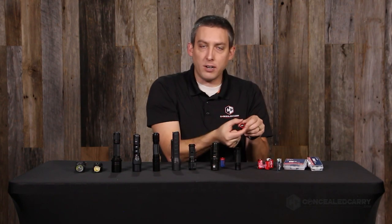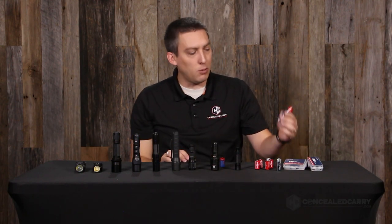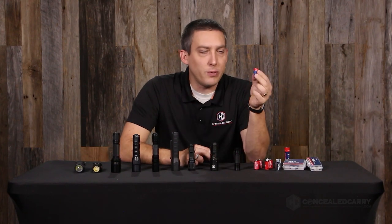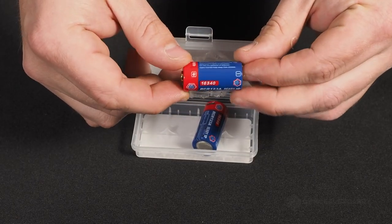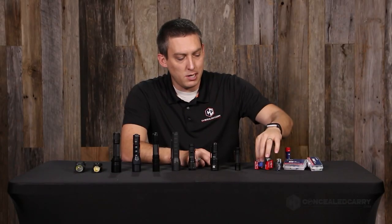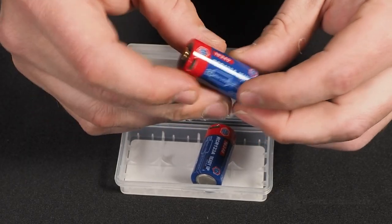The 18650 is a little bit wider in diameter so it gets a little bit better capacity. These have been around for a long time. But what you might not be familiar with that I think is really cool is the 16340, which is comparable to the CR123A battery. It has some distinct differences — first and foremost, it is rechargeable.